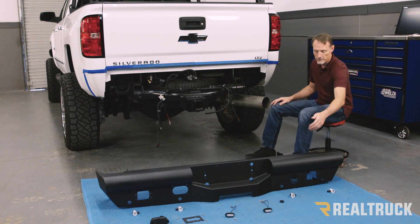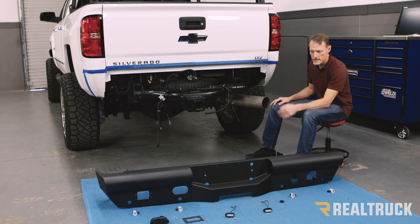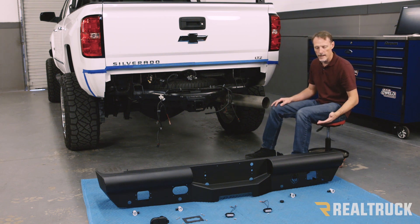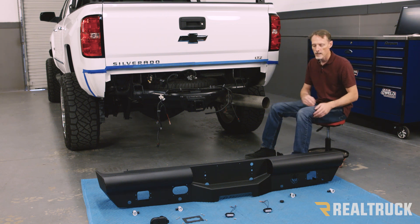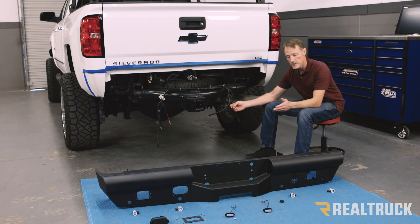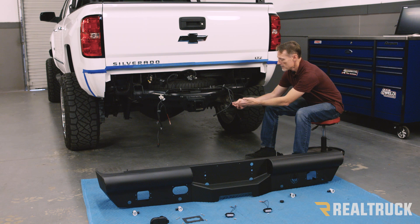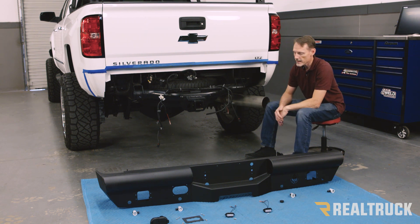I had the factory sensors pulled out. I've got those set in place in the exact orientation that they came out of the factory bumper, so you want to make sure those go back in the exact same way they came out. I've also cut off the tag lights from the factory harness because I've got new tag lights, and I went ahead and installed some heat shrink quick disconnects on the harness as well as my new tag lights.